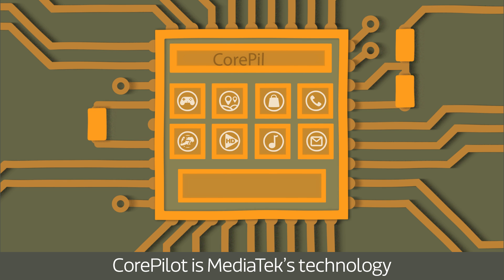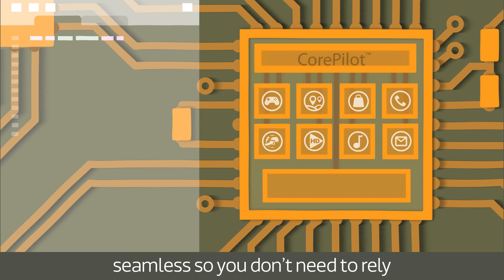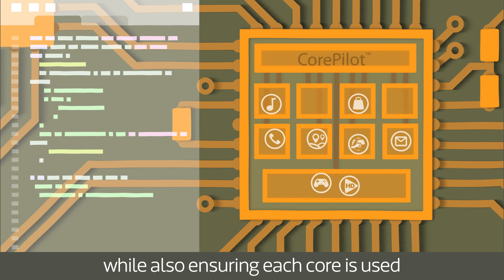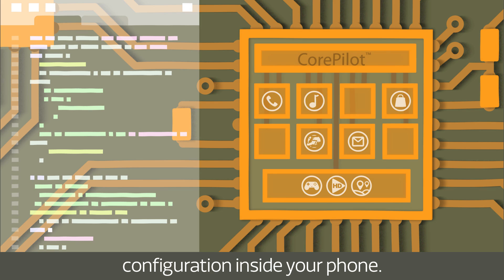CorePilot is MediaTek's technology to manage this, making the process seamless so you don't need to rely on programmers to do the task, while also ensuring each core is used efficiently no matter the configuration inside your phone.